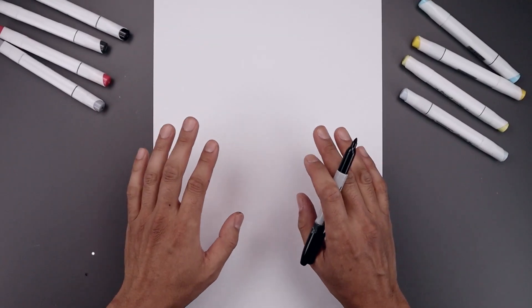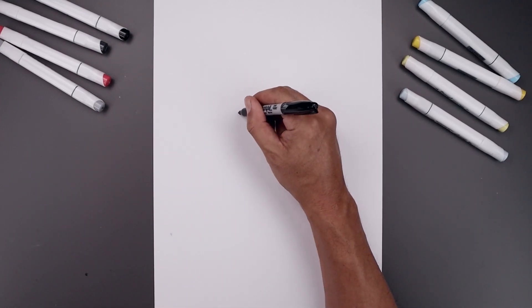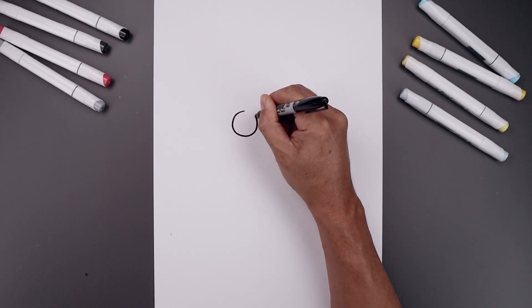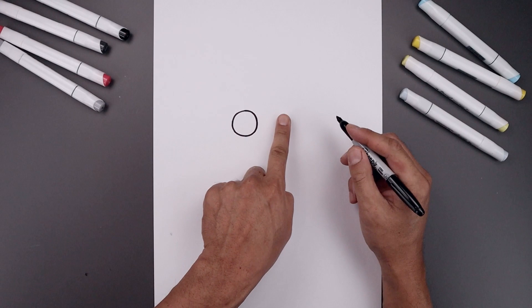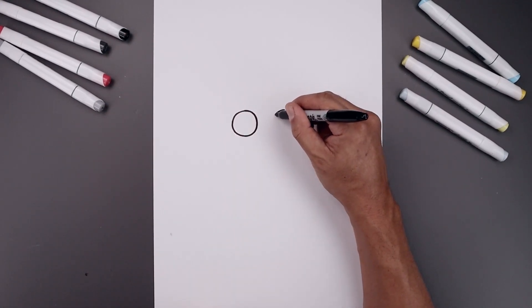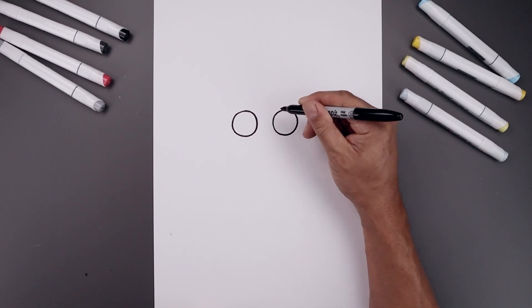Let's begin today's lesson in the center of our page and draw two circles for the eyes. Let's start with the one on the left, starting from the very top, come all the way down to the bottom of the circle and then back up towards the top. Now I'm going to leave a gap in between the eyes and draw the same size circle on the right, bringing that down towards the same height and then back up towards the top.